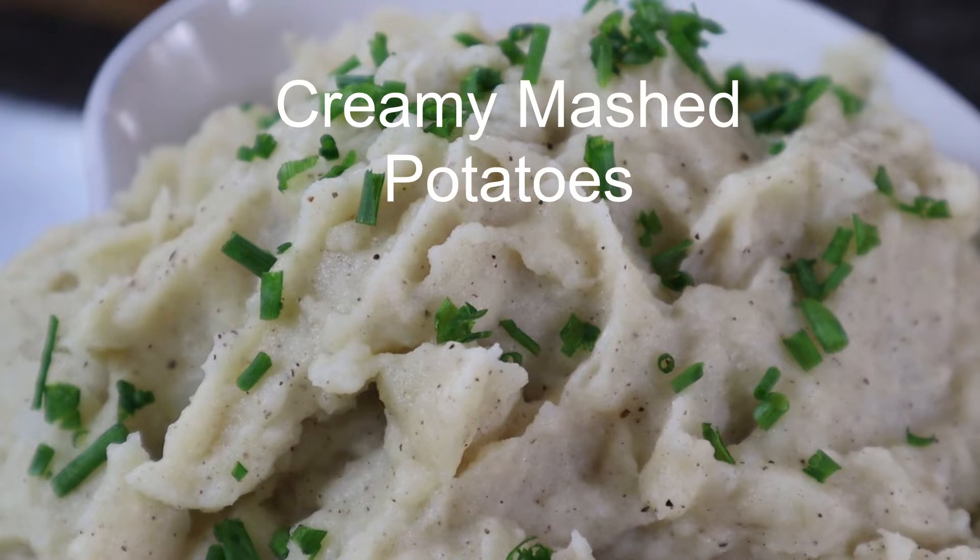Welcome back to the channel. On this episode I'm going to show you how to make creamy mash.